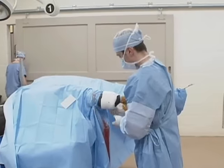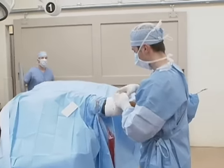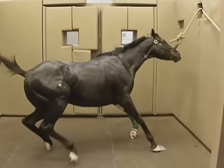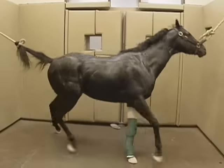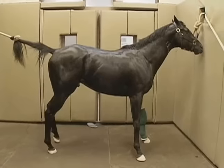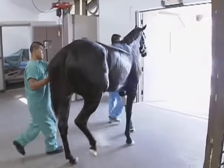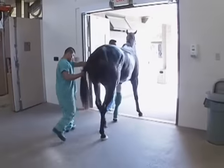The surgery is completed and the area is sutured and bandaged. The horse is then placed in the recovery stall. Ropes are placed on the tail and on the head and used to steady the horse when he stands and to prevent him from banging into the walls or injuring the recovery personnel. Most horses recover from general anesthesia within an hour of being placed in the recovery stall.